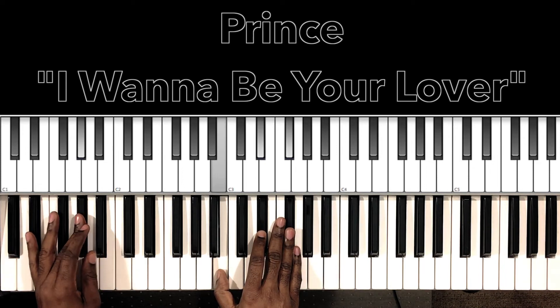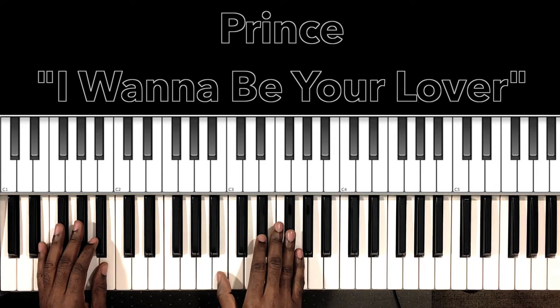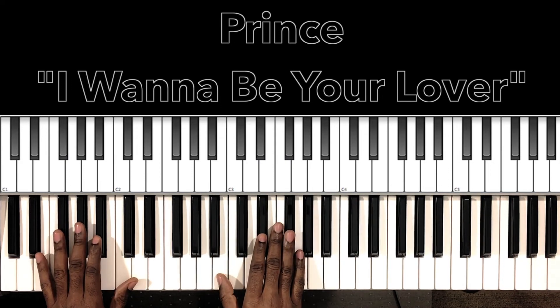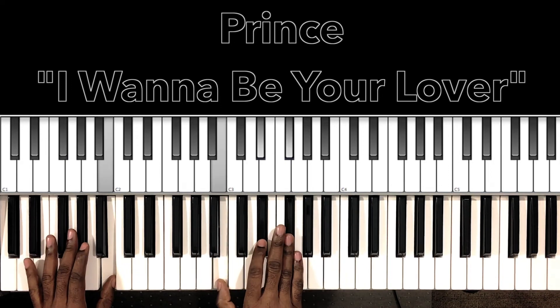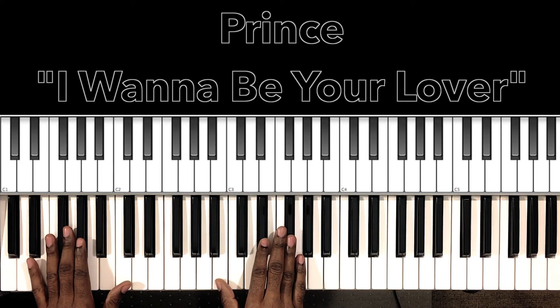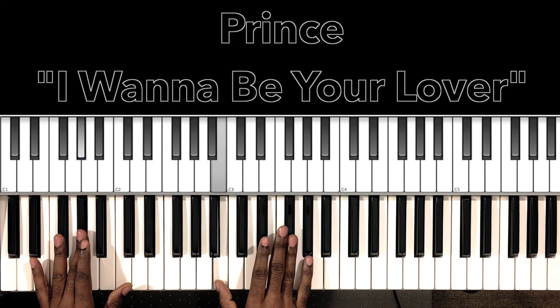And he'll do that for a little while. And it's gonna come to this part where all that is is B major — B in the bass, B in the right hand, E flat, F sharp. And it's gonna go to that A flat minor seven — A flat in the bass, B in the right hand, E flat, F sharp.